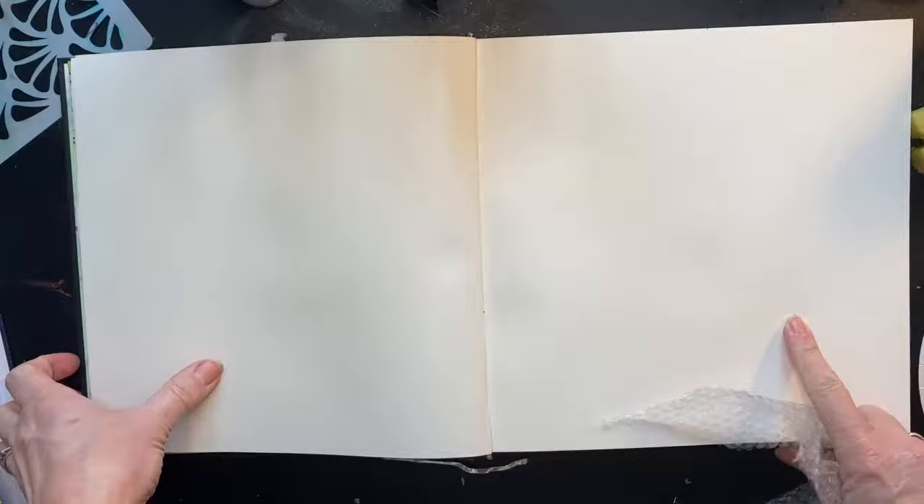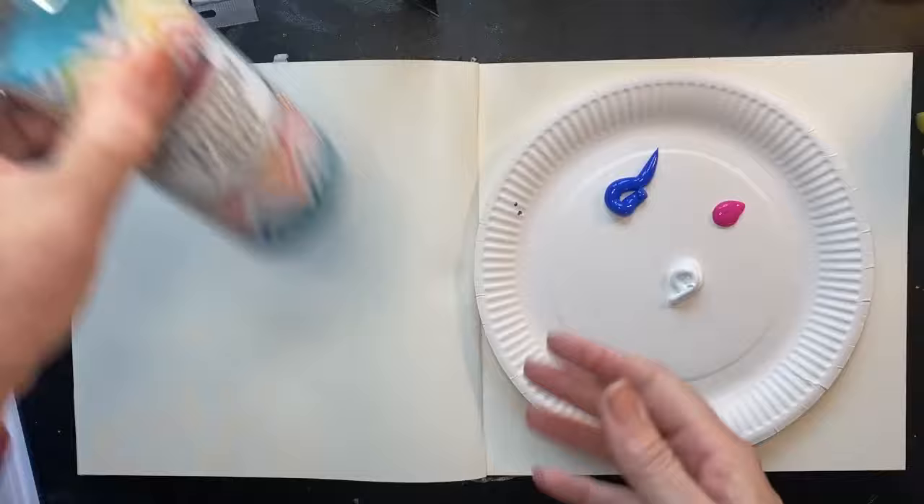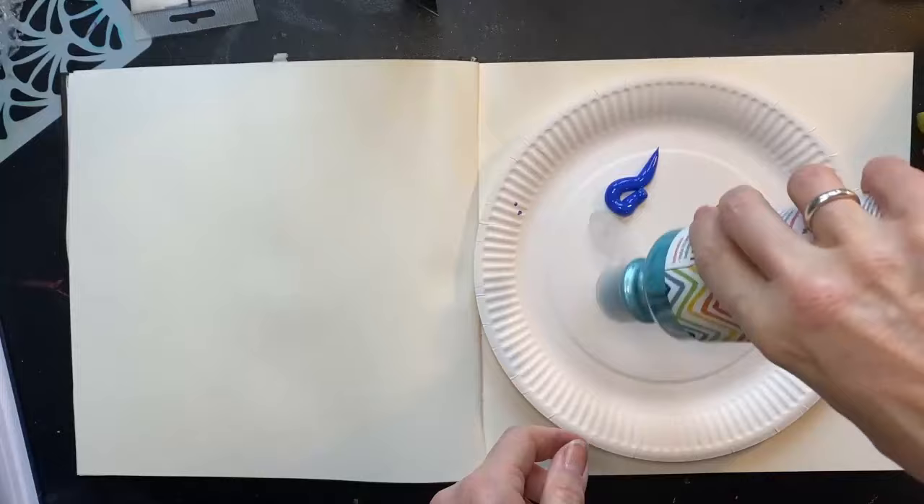Lesson one in this little section is using acrylic paint. So in this first one, I'm using some acrylic paint and some ready mix. Think about the colours that you like, because that's going to make it a happy experience. And I found this shimmer paint the other week — no idea what it's going to be like actually. Oh, it's quite nice, isn't it? So I'll put that on my paper plate. Just a plain sketchbook.